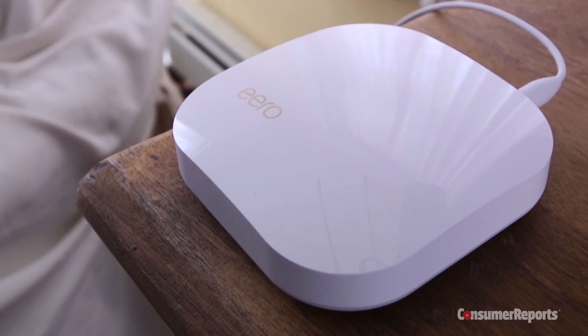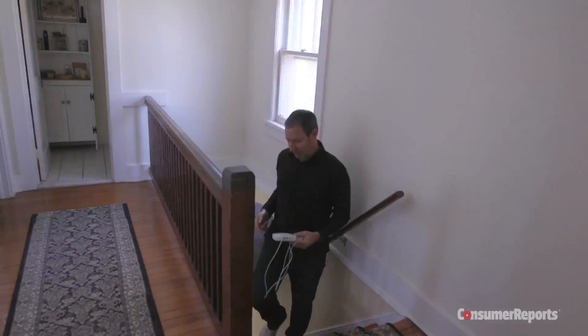So some people may not even need three of these. We followed the directions on the app until each of the units had a blinking blue light, and that was it. We had Wi-Fi all over the house, even all over the bedroom. It was life-changing.